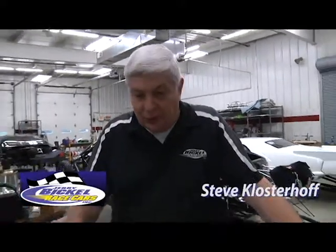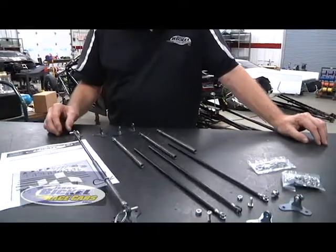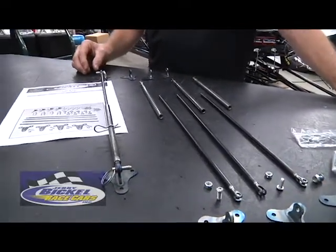Hi and welcome to Jerry Bickle Race Cars. I'm Steve. What I'm going to show you here is we have many different methods of wing support hardware, supporting the wing from the underside body to the rear bumper panel of the car.